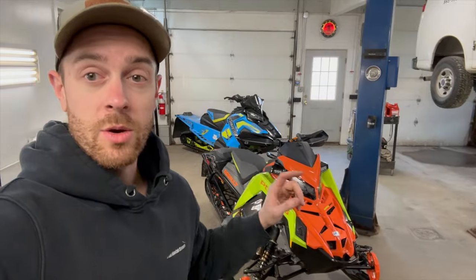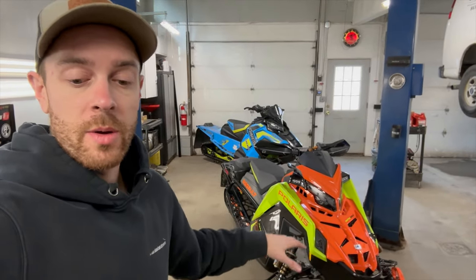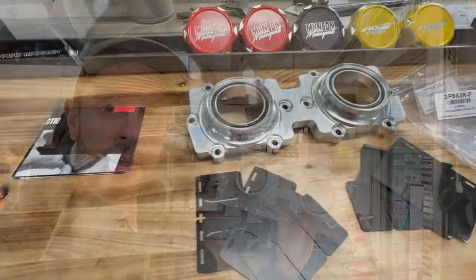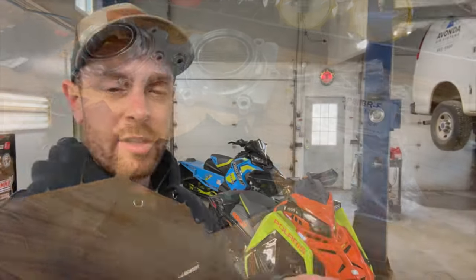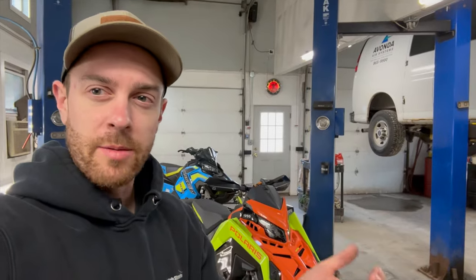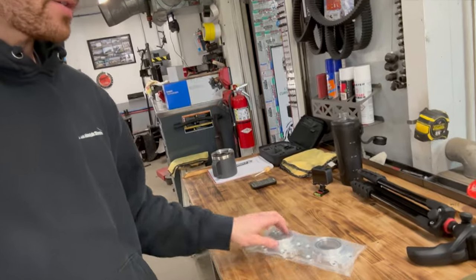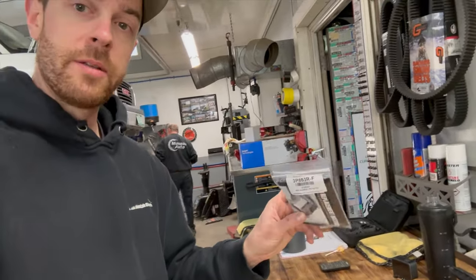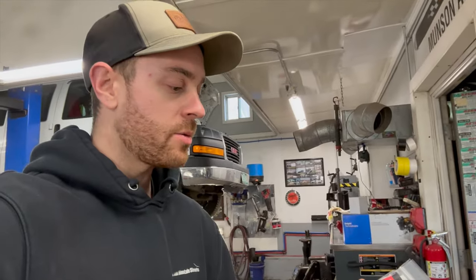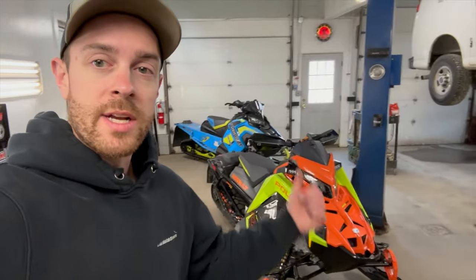I'm going to go ahead and yank this thing apart, tear it all the way down, and put the billet intake manifold on from Indy Specialty. Some people probably know there's been some issues with the factory one cracking. It's kind of like a molded, plasticky rubber type assembly, and they kind of split on the bottom side. So we're replacing it with this awesome new billet piece from Indy Specialty. They also set me up with the awesome new V-Force reeds replacement — same deal as the 24s or very similar to what comes in the 24s.